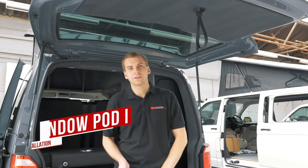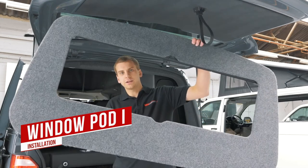Hello everyone, it's Jack from Vanchase. Today we're installing Windepod I, which is for the tailgate.